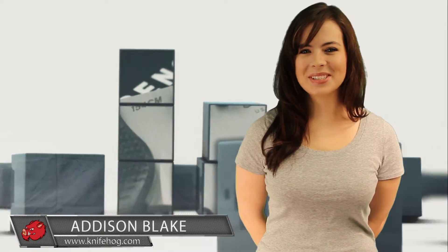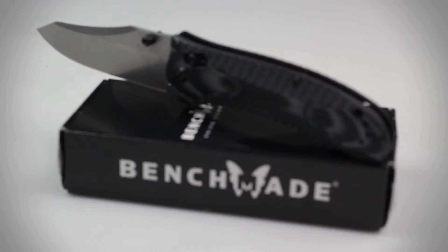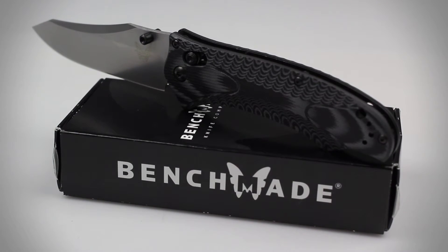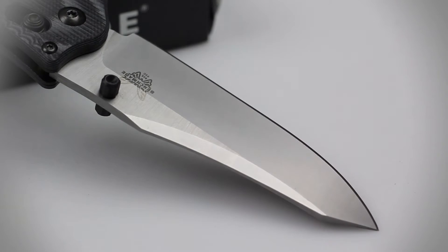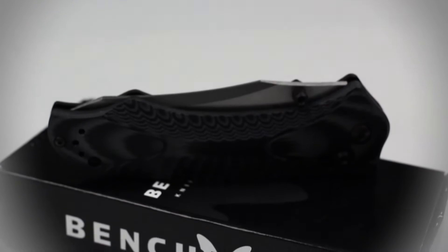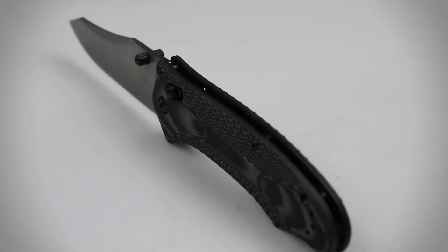Hey guys, welcome back to KnifeHog.com. Addison here and today I'll be reviewing the Benchmade Rift Model 950. When it comes to manufacturing extremely durable and versatile knives, no one does it better than Benchmade. With an overall length of 8.27 inches, a blade measuring 3.67 inches, and weighing in at 4.8 ounces, the Rift is one of Benchmade's best tactical folders.